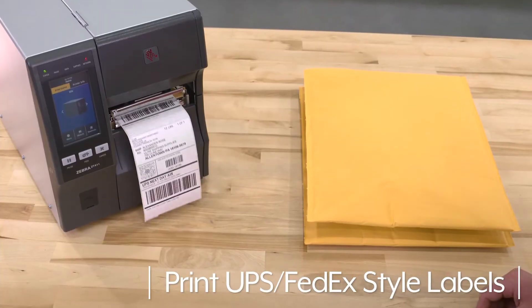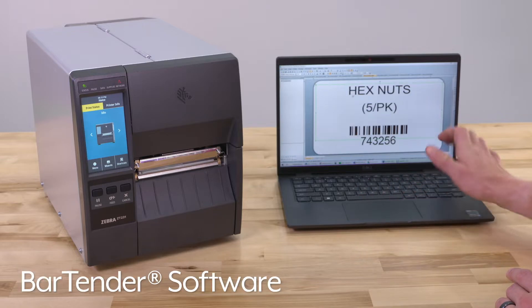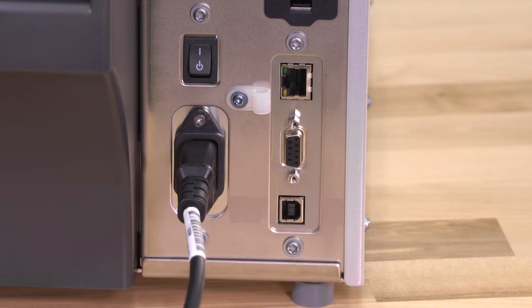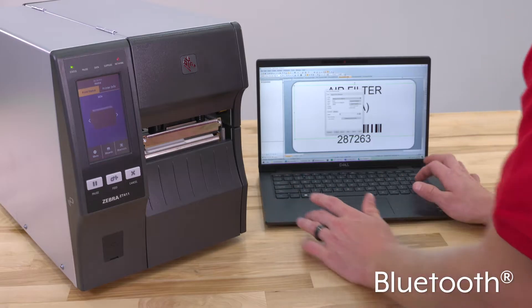It can print UPS and FedEx-style labels using templates on most label software packages like our BarTender software, which is sold separately. The Zebra ZT411 printers feature Ethernet, serial, and USB ports, and the printer can also be connected via Bluetooth.